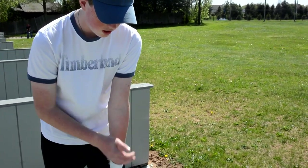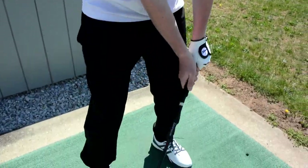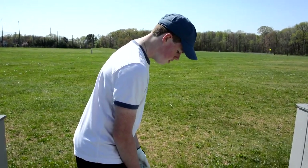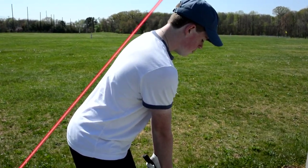You want to make sure your arm is straight in order to have a stable golf shot. To make a good shot, you want to bend your knees so that you can hit it straight and far. What you want to do is bend your knees and then have a straight back at the same time.